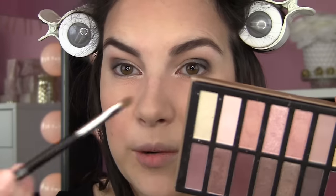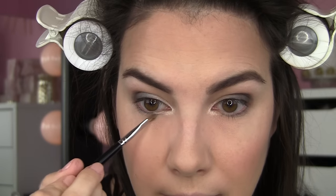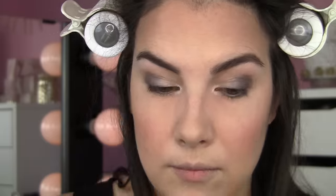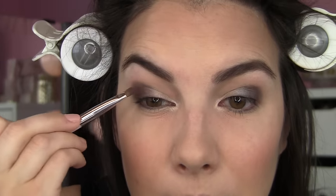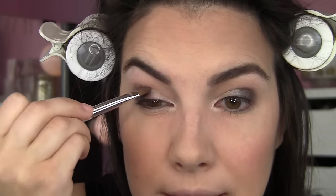The first shadow I'm applying is this satiny finish white — or kind of off-white shade — on the inner half of my lid and right around the inner corner. Then I'm taking this interesting brownish mauve shade with my Sonia Kashuk small shadow brush and patting that on top of my dark base.